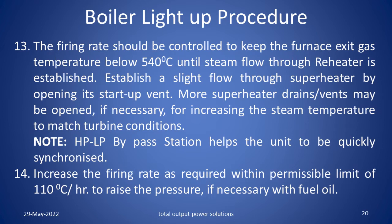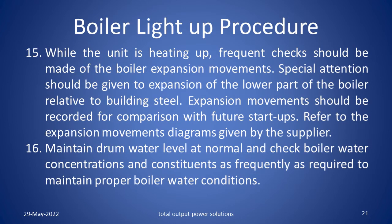Establish a slight flow through the superheater by opening its start up vent. More superheater drains and vents may be opened if necessary for increasing the steam temperature to match the turbine conditions. Note: HPLP bypass station helps the unit to be quickly synchronized. Increase the firing rate as required within permissible limits of 110 degrees centigrade per hour to raise the pressure. While the unit is heating up, frequent checks should be made of the boiler expansion movements. Special attention should be given to the expansion of the lower part of the boiler relative to the building steel. Expansion movements should be recorded for comparison with future start ups.